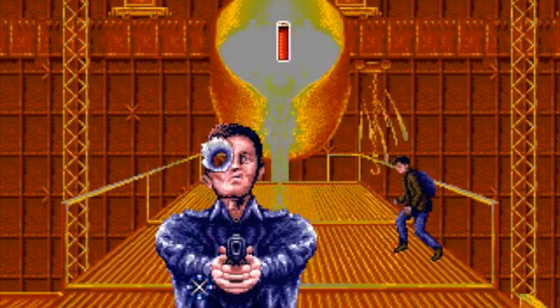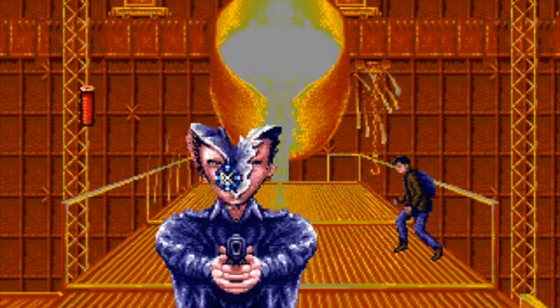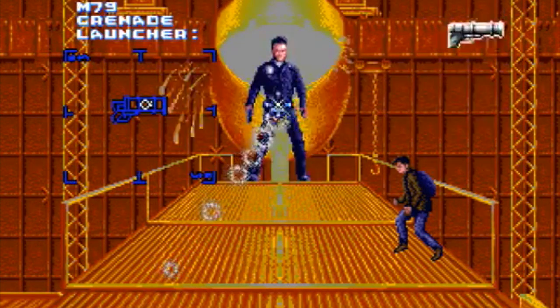Well, I hope you enjoyed this look at light guns from the 90s.